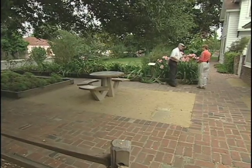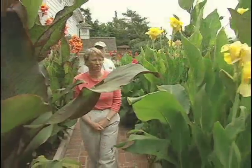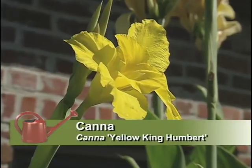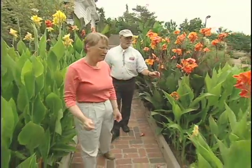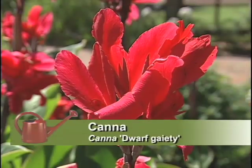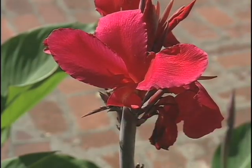He also worked with cannas. We're here in the canna garden, and we have Mr. Burbank's canna Wyoming and his canna Yellow King Humbert. Mr. Burbank worked with many different cannas to hybridize what he felt were superior varieties. Of course, now we have many more exciting dwarf gaiety, dwarf crimson — there's so much to offer in canna hybridization now. But 100 years ago, this was pretty spectacular to get the Yellow King Humbert.